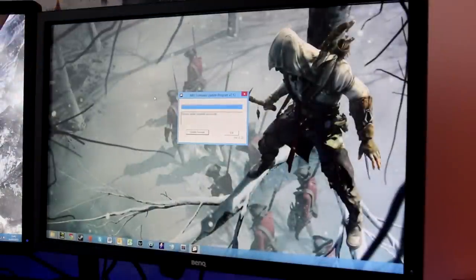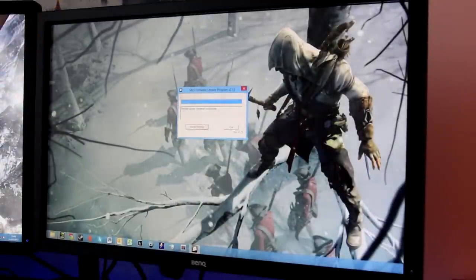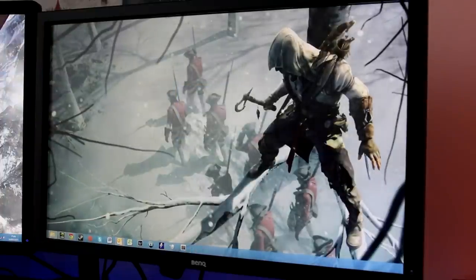The software download was only 33 megabytes. The first thing I did was update the firmware on the mouse — firmware updated successfully. Now let's open up the software.